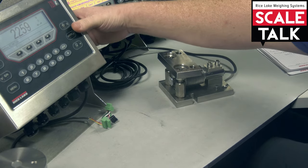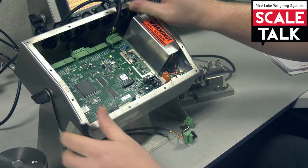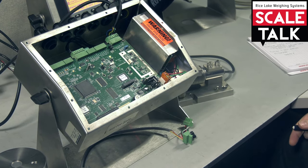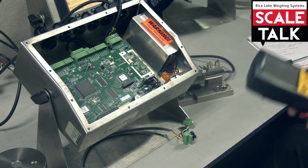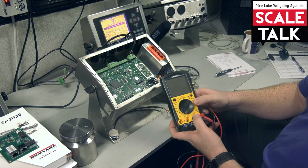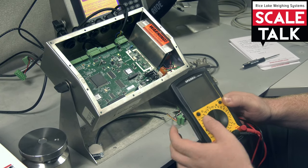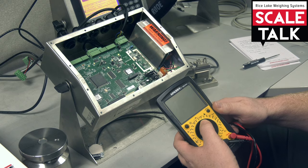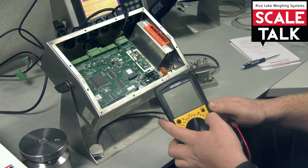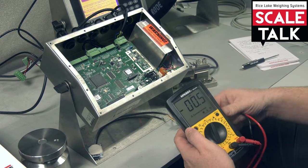We got our cell right there and we have it plugged up into our indicator and the scale input. We're going to grab our voltmeter. You want to make sure that your selector is going to be in DC millivolts — on mine that's labeled as 200m. DC voltage is going to be a straight line symbol. We're going to power it on. I got a nice little label showing millivolts.